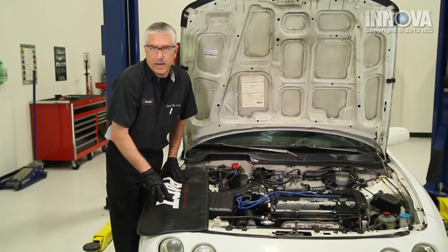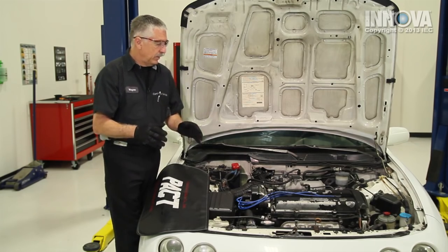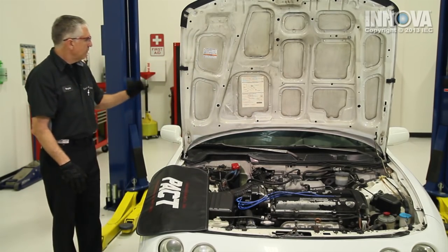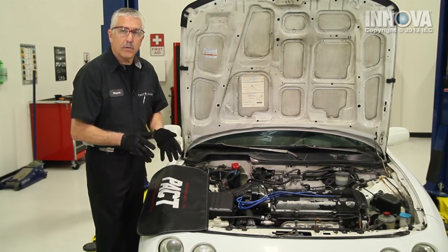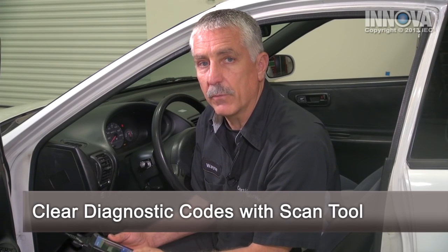Now that we've replaced our distributor cap and our rotor, we want to start it and visually inspect everything as it's running before we close the hood and go on a road test. It looks good — everything is tight, it's running on all four cylinders, and we haven't got any spark plug wires mixed up. We're going to clear all the codes that are set — a simple press of the eraser button and the code is cleared.